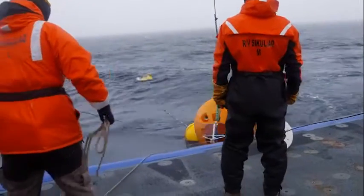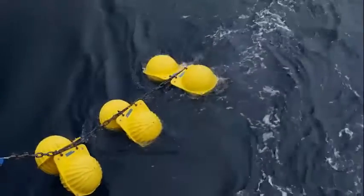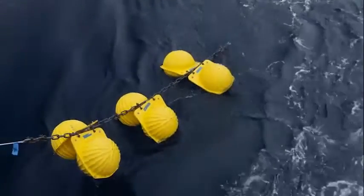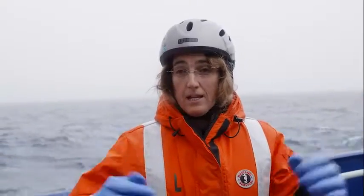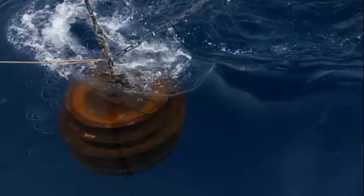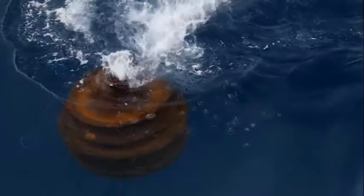We gradually pay out the entire length of the mooring and the whole thing floats on the ocean surface. Then we drag it to exactly where we want to put it. The grand finale is we put the anchor over and it goes down with a big splash, pulling the whole rest of the mooring down with it. The anchor ends up at the bottom, the float ends up on top, and all the instruments play out in their places in the middle.